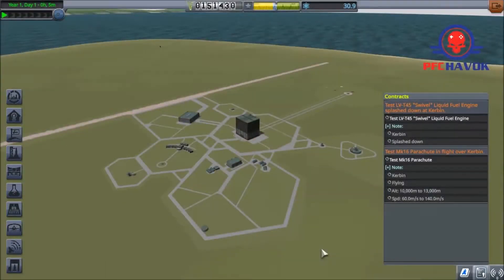Welcome back to the Kerbal Space Program relaunch and the relaunch of the channel. We are still in the early stages of our missions. We've got some equipment that we've got to test: the LVT-45 swivel liquid fuel engine and the MK-16 parachute. We've got to test one in flight and the other on splashdown. Splashdown is going to be the easiest one to do.